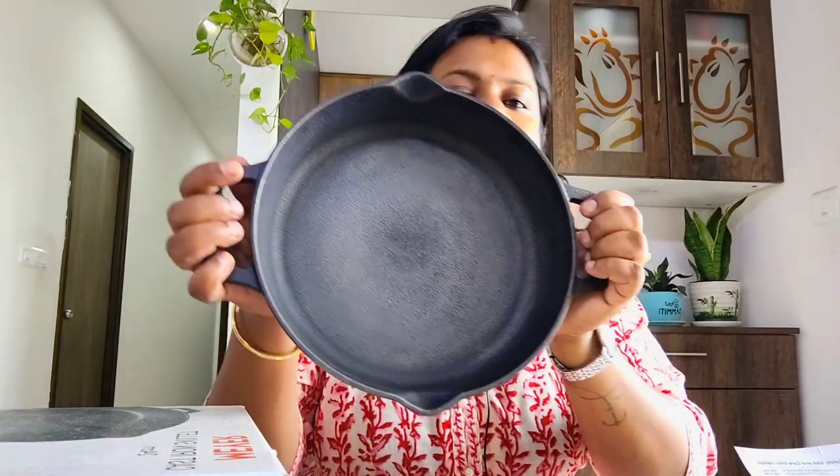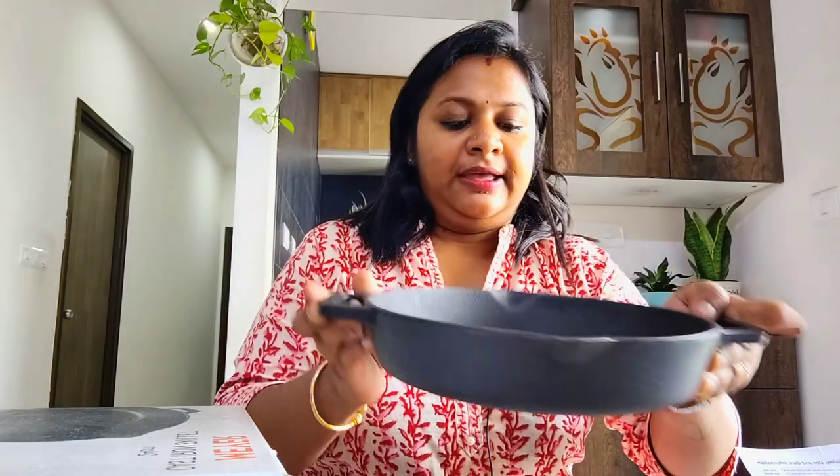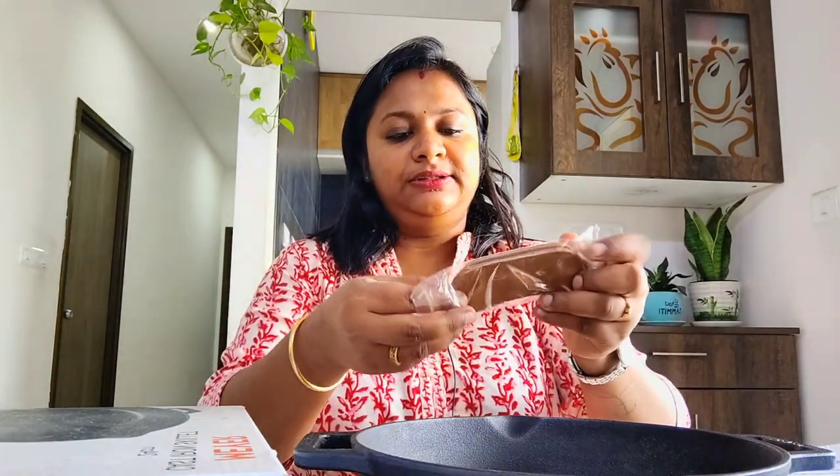This is my cast iron skillet and it comes with a pair of handle holders. When the kadai is very hot, you can use them as handle holders — this is how it is being used.